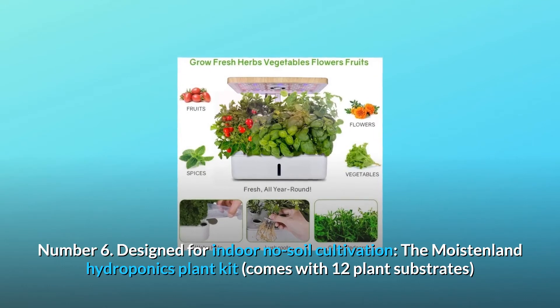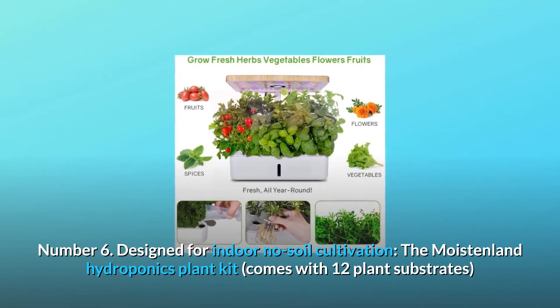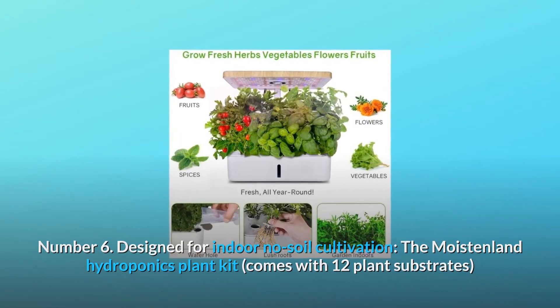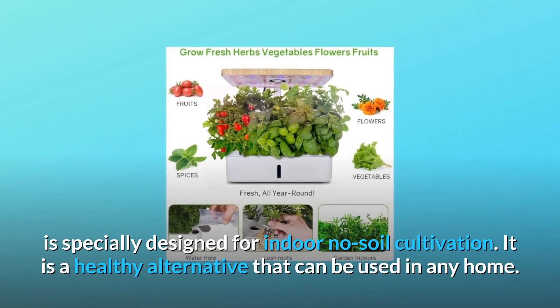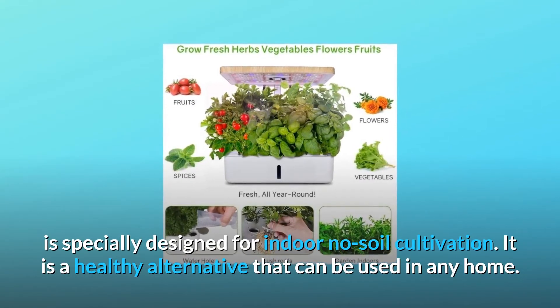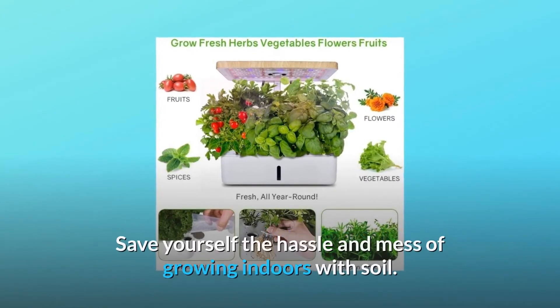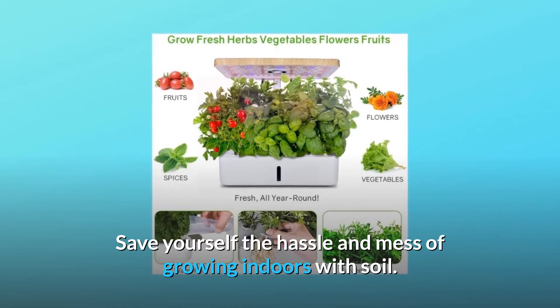Number 6: Designed for indoor no-soil cultivation. The Moisenland hydroponics plant kit comes with 12 plant substrates, specially designed for indoor no-soil cultivation. It is a healthy alternative that can be used in any home. Save yourself the hassle and mess of growing indoors with soil.